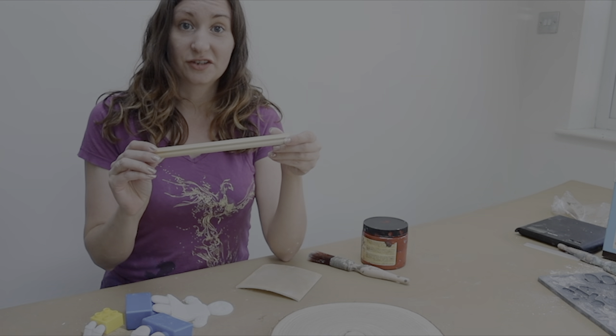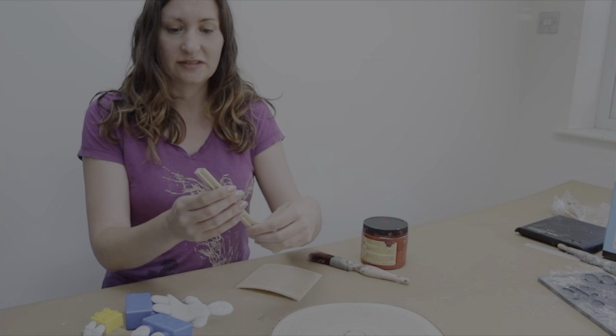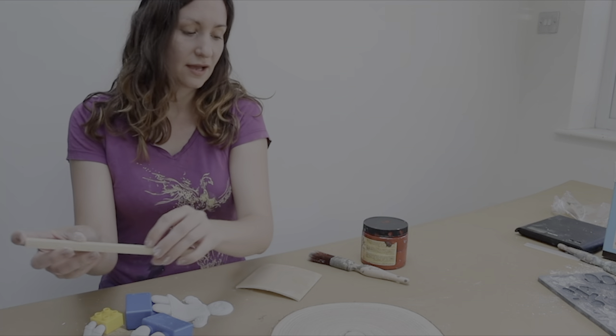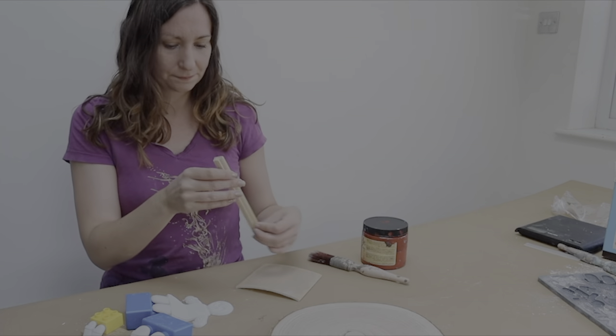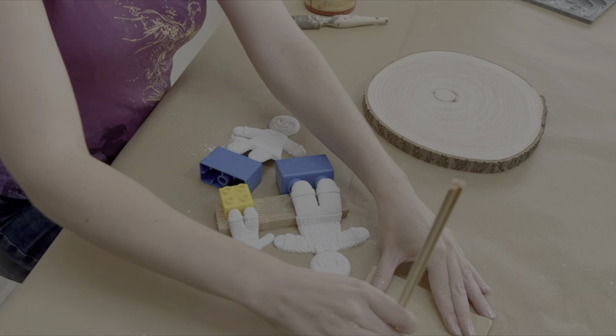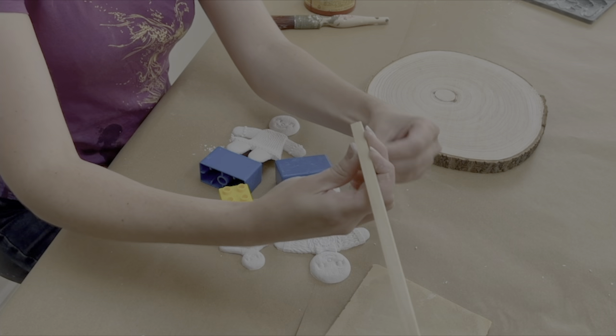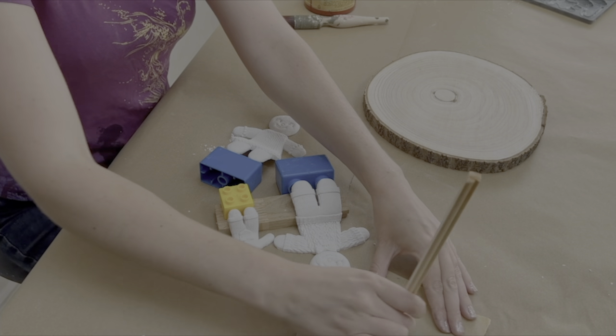I cut my shelf to size and I'm pretty happy with that — I just need to tidy up the edges a little bit with some sandpaper, then I'm going to paint it red for a bit of contrast against the wood. It's a good idea to always sand with the grain — you can see the grain going in this direction — which means it's less likely to splinter and break up.